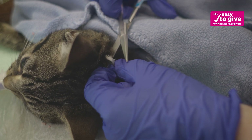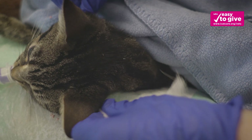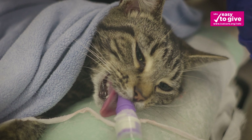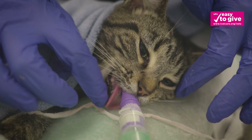After the procedure is completed, allow the cat to recover whilst connected to a source of oxygen. The securing tie can be loosened from the cat's head. When normal reflexes such as the swallowing reflex or ear flick have returned, remove the V-Gel by gently pulling it out of the mouth.